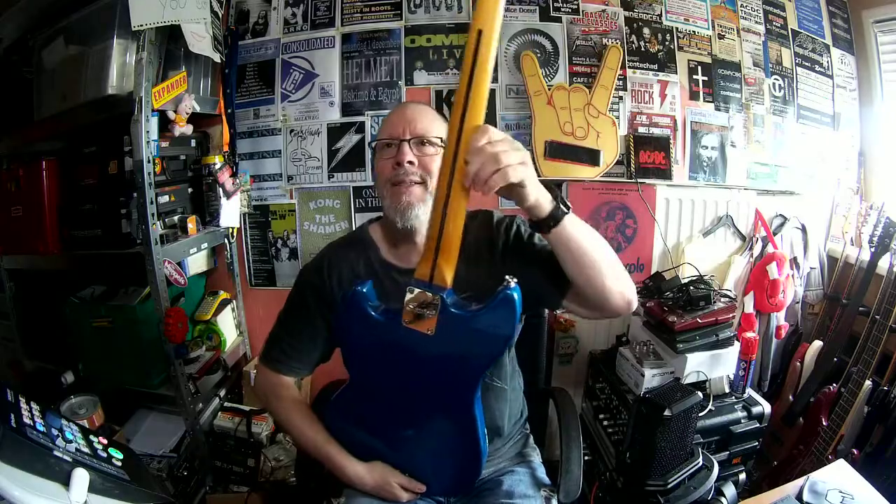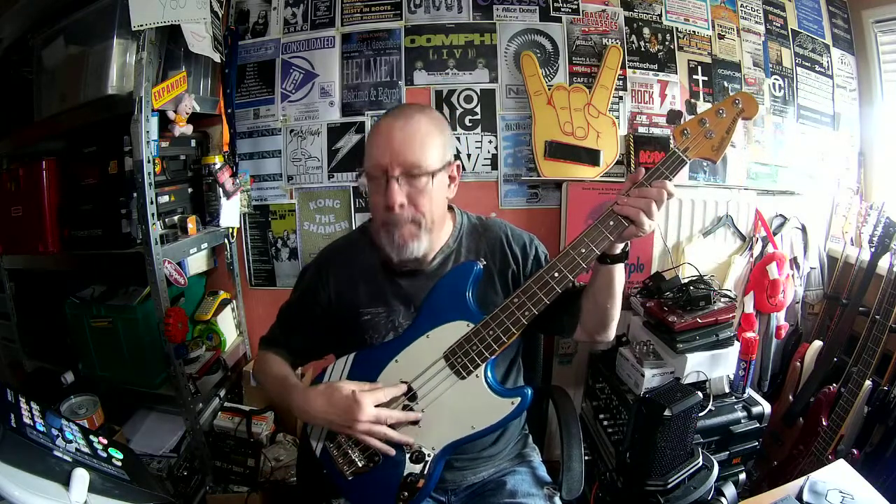This bass is made in Indonesia. The color is Lake Placid Blue. The body material is poplar. The finish is gloss poly urethane. The neck shape is a C shape. It has 20 narrow tall frets. The fretboard is Indian laurel and the radius is nine and a half inch. The neck material is maple with a tinted gloss urethane finish. The scale length is 30 inches. And the pickup configuration is a single split coil pickup.